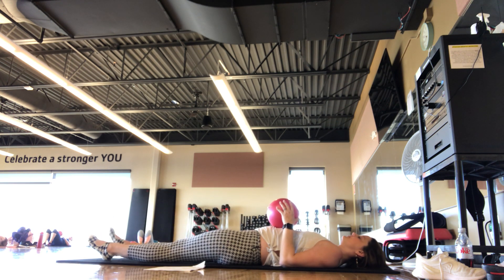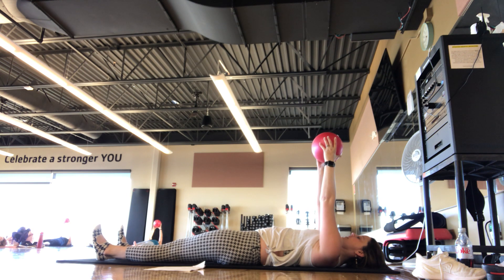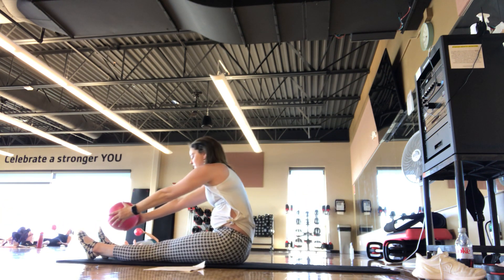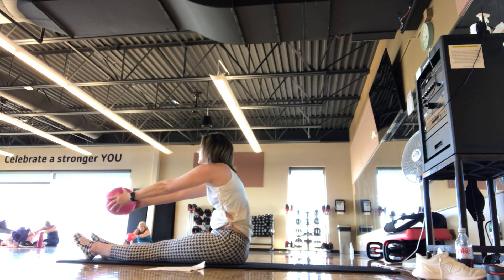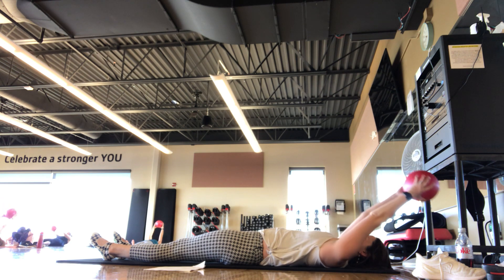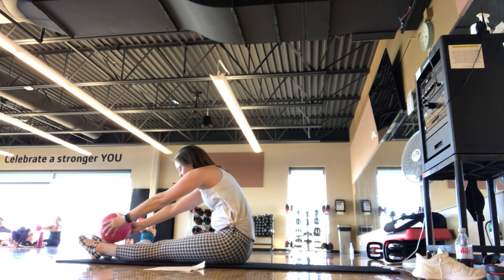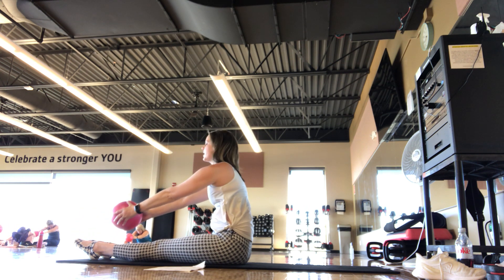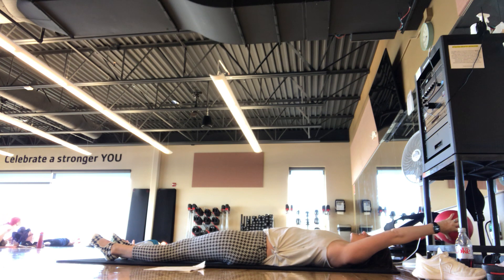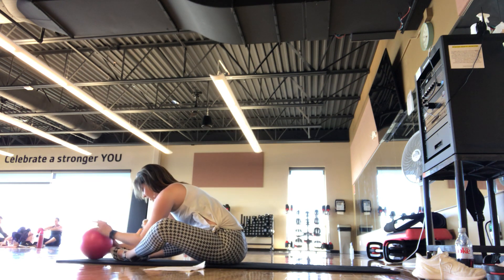Legs go straight down to the mat — ball is still in the hands. Take that ball up towards the ceiling. Press your heels down into the mat, squeeze the ball. Inhale, exhale — chin to chest, rolling all the way up into your roll-up. Use that core — forward fold. Step back up nice and tall. Two more roll-downs, nice and slow. Ball up towards the ceiling, inhale, exhale — nice and slow, rolling all the way up, using your core — forward folding to find that stretch. Walking back up.